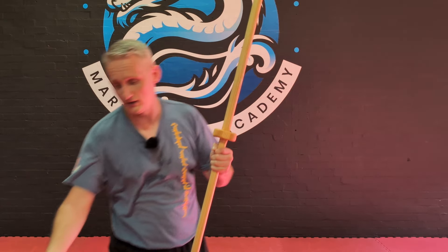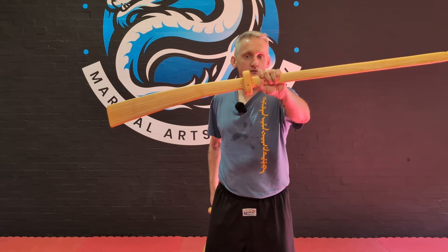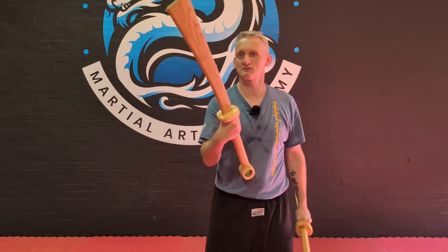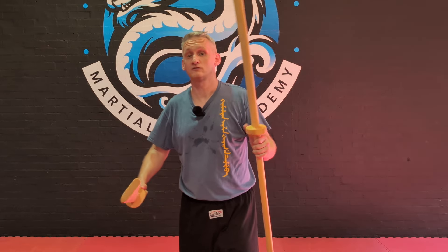So there you go, two swords for you. We've got the Pudao from Daniel and the Dadao — really nice, robust, solid sparring swords that will probably last you a lifetime. Links to Daniel's stuff will be in the description. Until next time guys, see you soon.